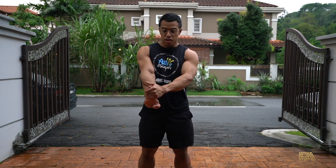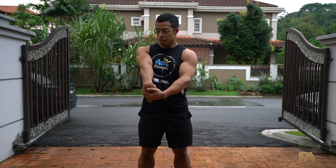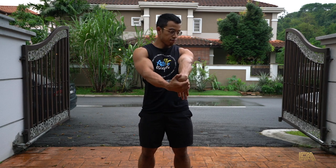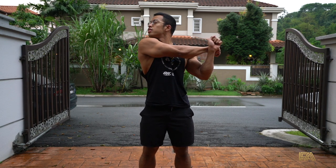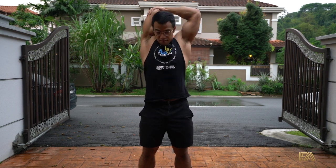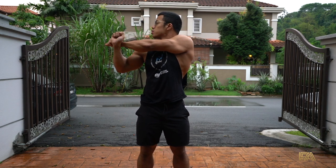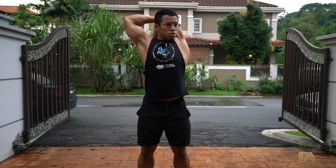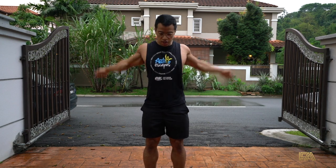First off, we're gonna do basic stretching. You can follow along as we do. Arm stretch. And then twist to the right. Stretch your neck — it's very important. Now we're loosening up our arm. Stretch it up. Loosen up the shoulder blade.